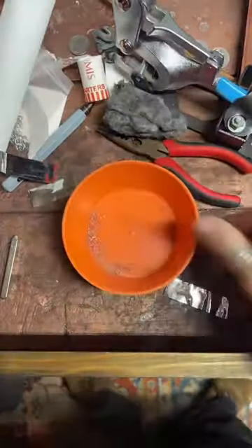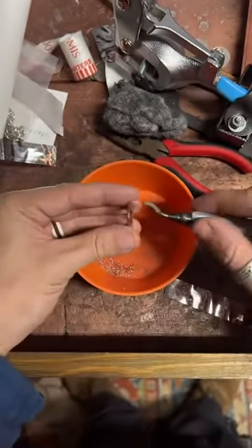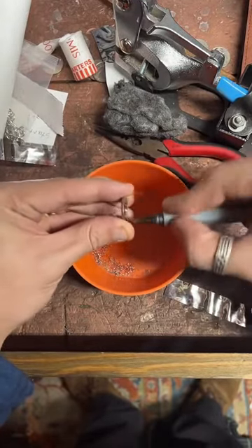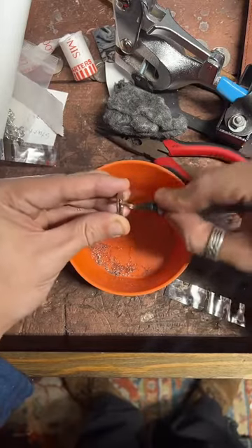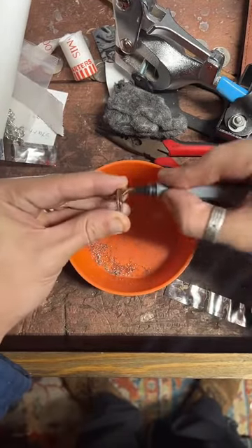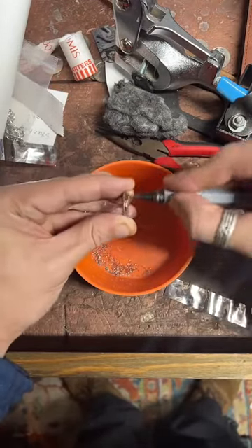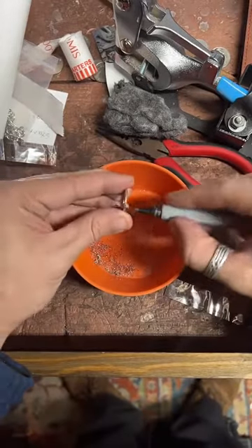I'll pop over here and clean up the inside edge. We've got our little bowl and our burring tool. From where we punched it, it's really sharp right here, so we're just going to cut that sharp edge off. 730 likes — very cool, thank you guys! So we'll go ahead and deburr this other side and get it nice and smooth on the inside so this ring will be nice and comfortable.